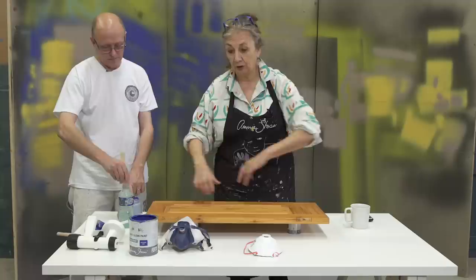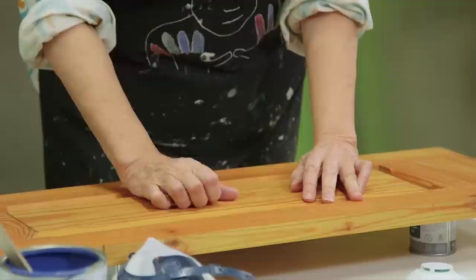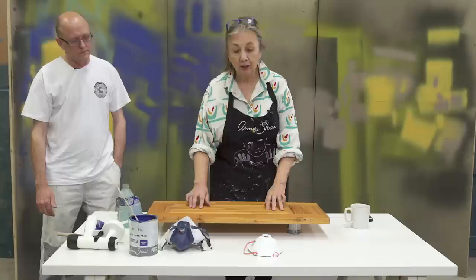This is a door from a kitchen cabinet. You would have taken them all off and might have a load of them together — we've just got the one here. It's really important with a kitchen cabinet to clean it, because if it's been up in a kitchen it could be very oily and dirty. So use a degreaser — there are loads on the market. You can just use soapy water as long as you make certain you get everything off and don't have any residue.